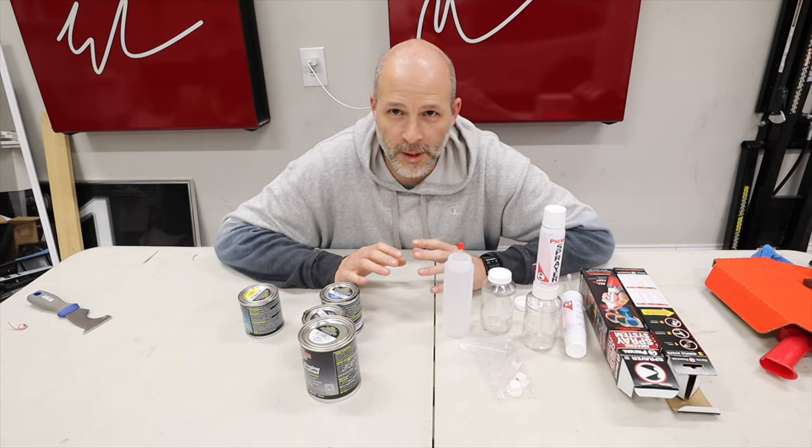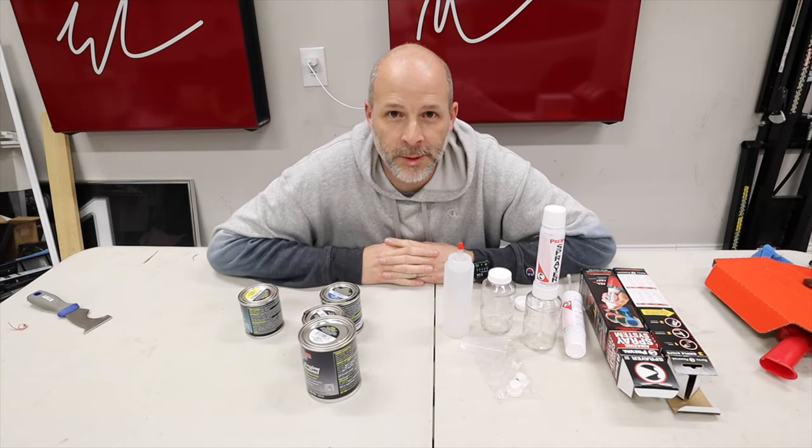So today this kind of looks like a science experiment, but I'm gonna be painting my calipers on my Model Y.